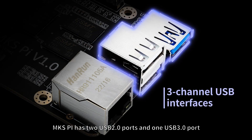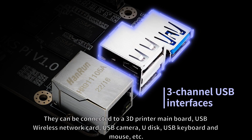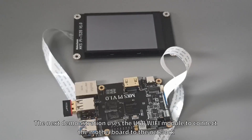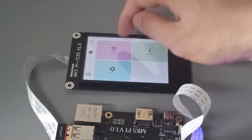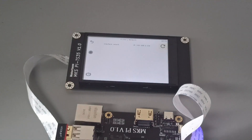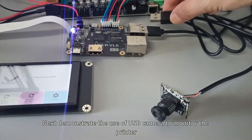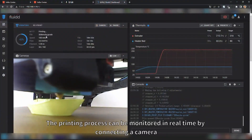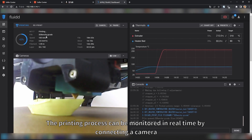MKS-Pi has two USB 2.0 ports and one USB 3.0 port. They can be connected to a 3D printer mainboard, USB wireless network card, USB camera, U-disc, USB keyboard and mouse, etc. The next demonstration uses the USB Wi-Fi module to connect the motherboard to the network. The following demonstrates the use of a USB camera to monitor the printer, with real-time monitoring of the printing process.